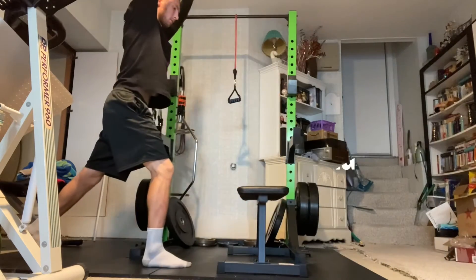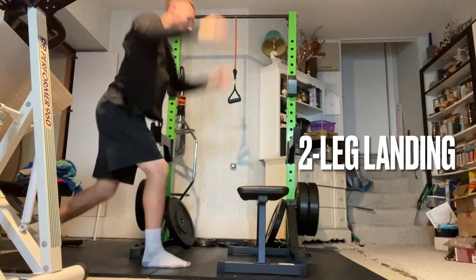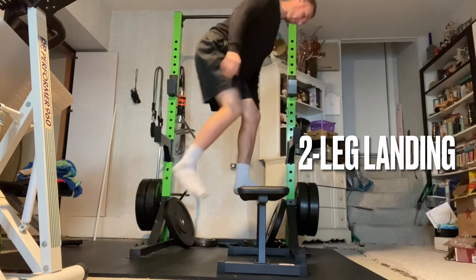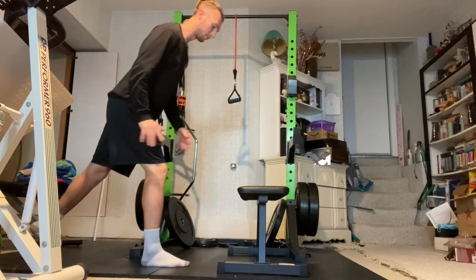Land as quietly as possible on the balls of your feet, landing on one or two feet depending on what the exercise prescription says. Then step down from the object and repeat.